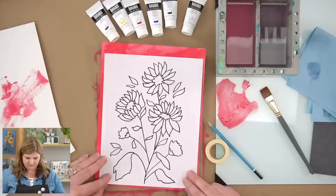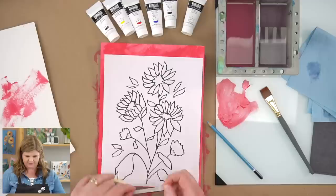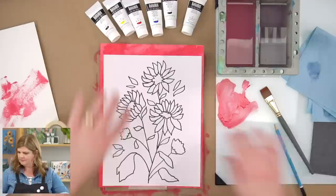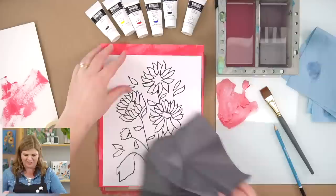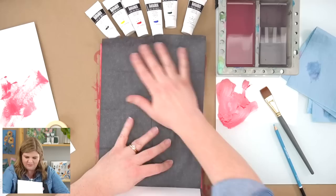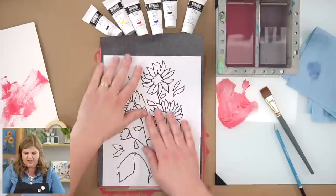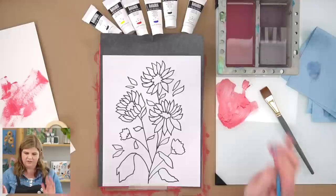I'm going to tape the outline down, leaving some room at the top — it's more aesthetically pleasing. Then I'll use graphite paper — shiny side down — under the outline. I'm going to trace using a colored pencil so I can see where I've been. There are quite a few lines on this outline, but you can follow it or draw freehand — totally up to you. I'll start making these little petals.